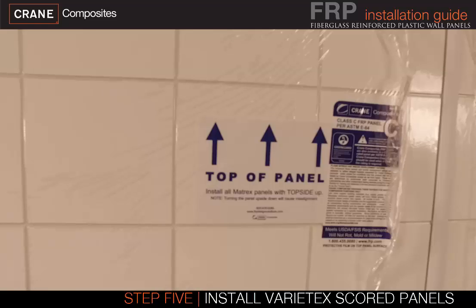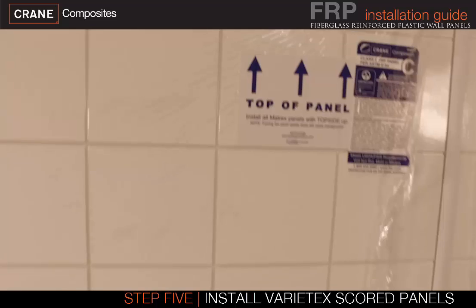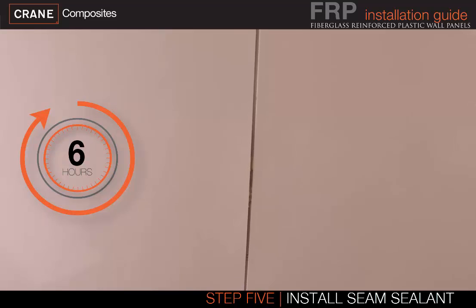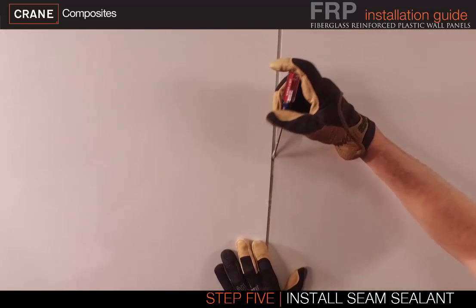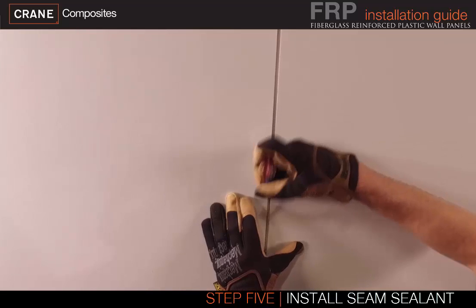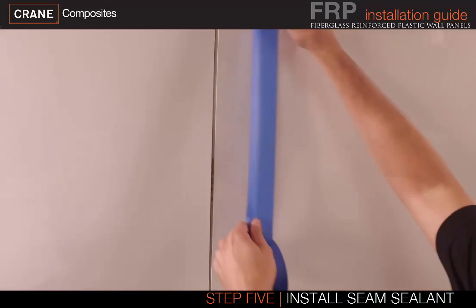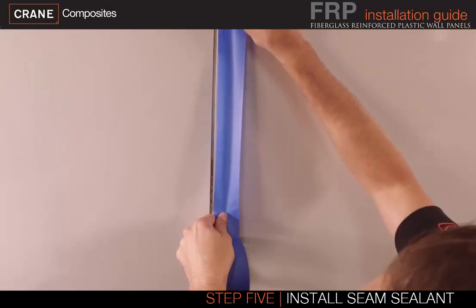When installing Variatex scored panels, create a level line of the highest area of the floor to align the horizontal lines. For installations without moldings, install all panels first and allow at least 6 hours cure time before applying the seam sealant. The seams need to be clean and free of any dirt or adhesive. It is easiest to remove debris with a sharp-edged screwdriver or flat blade prior to installing the seam sealant. Apply painter's tape on each side of the seam, as close to the panel edge as possible without going over into the seam.